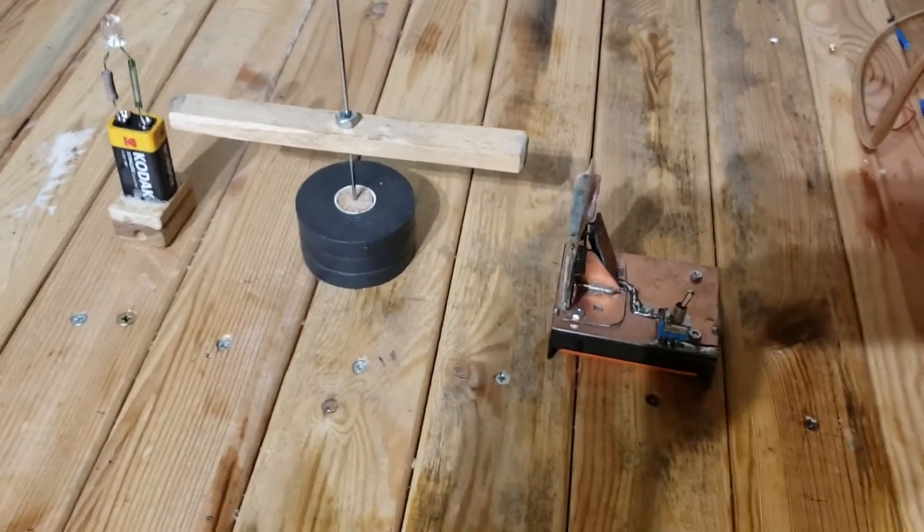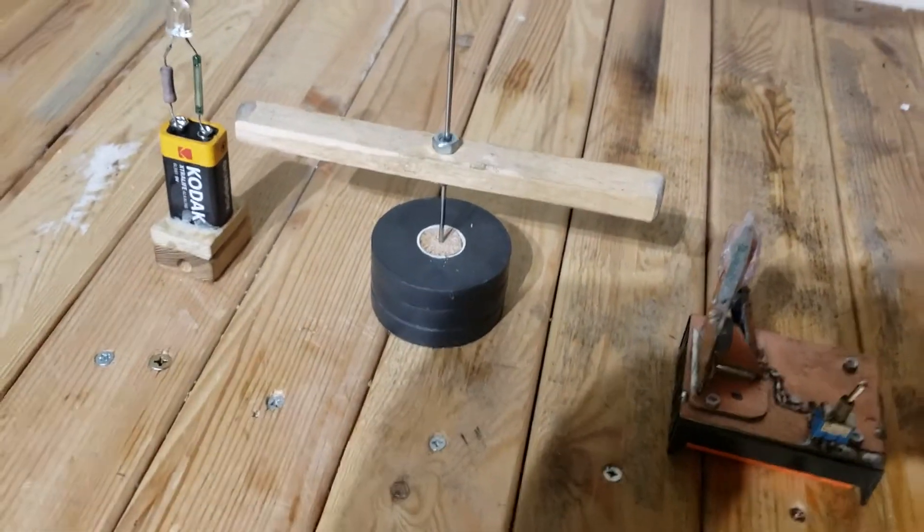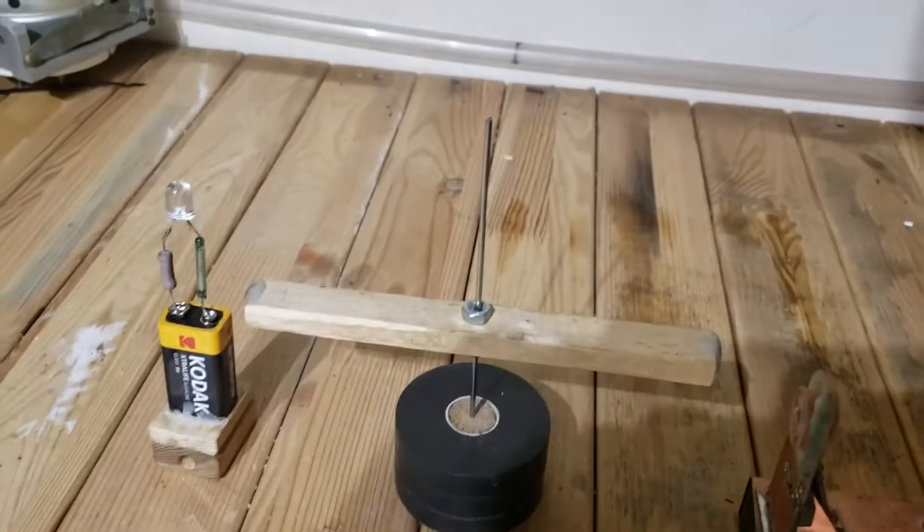Hi guys, my oldest daughter is seven years old and she's studying magnetism at school at the moment, so I thought it'd be nice to put this together for her.